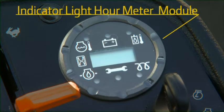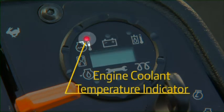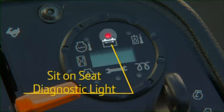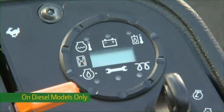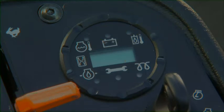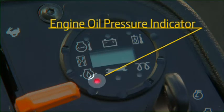The indicator light hour meter module includes the hour meter, engine coolant temperature indicator, battery discharge indicator, sit-on-seat diagnostic light, and the hydraulic oil temperature indicator. On diesel models only, there's the engine air preheat indicator. On 2500E E-Cut models only, there's the reel motor control unit diagnostic light. On both models, there's the engine oil pressure indicator.